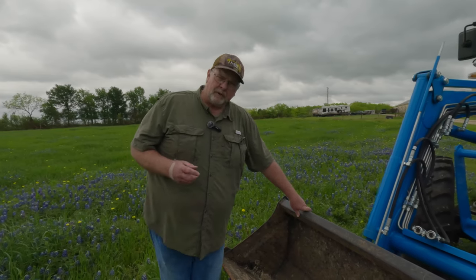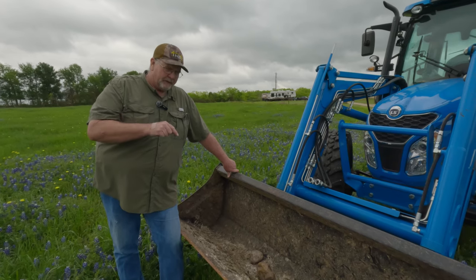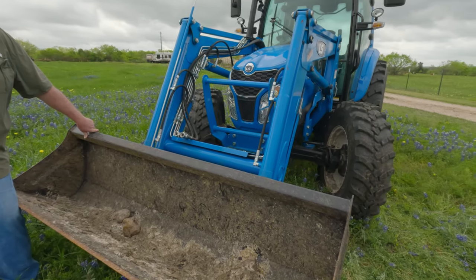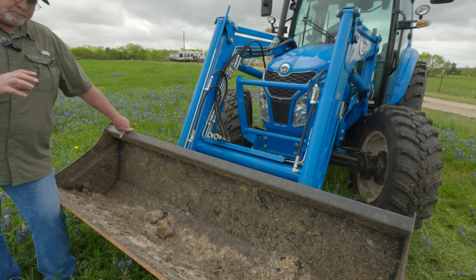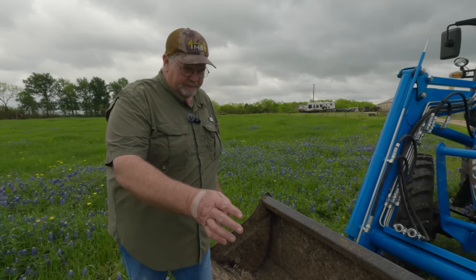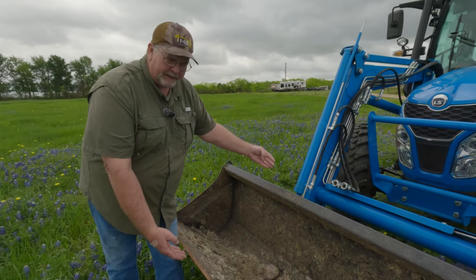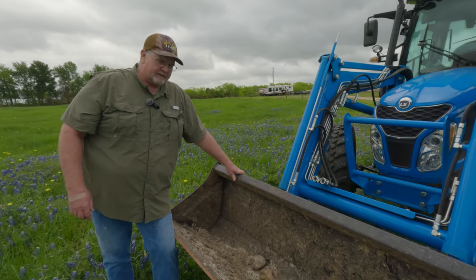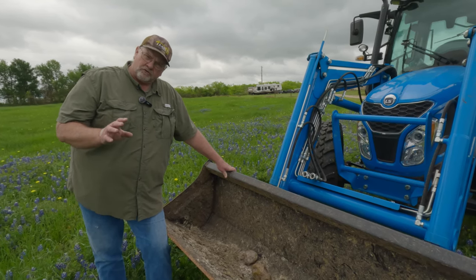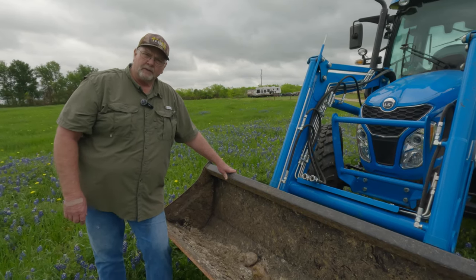One of the other complaints I have about the LSMT 573 is the size of this bucket. Look, this is a 75-horsepower tractor — they could have put a bigger bucket on it. I'm not saying it's bad, it's just that it could have been bigger. This bucket is 74 inches wide, I believe, but the depth of this bucket is just not big enough for this tractor. I believe this tractor could have taken a much larger bucket than what they put on it. The bucket is an issue — it should have been bigger.